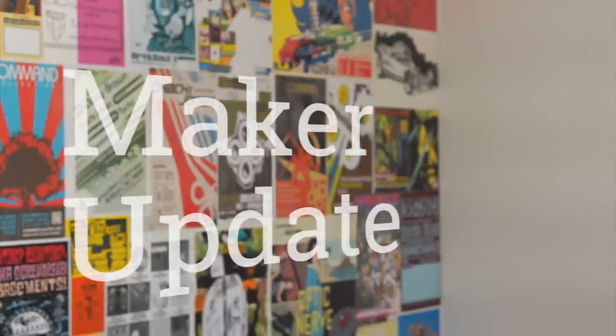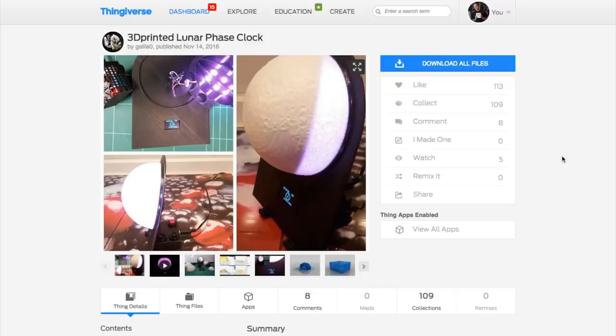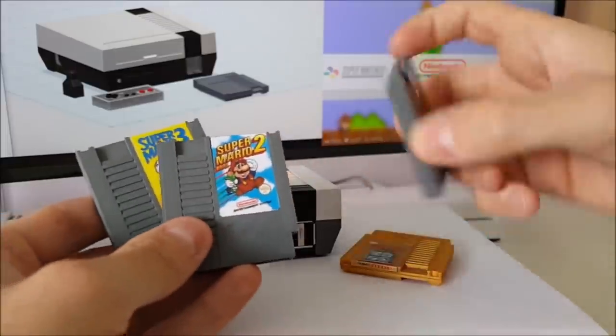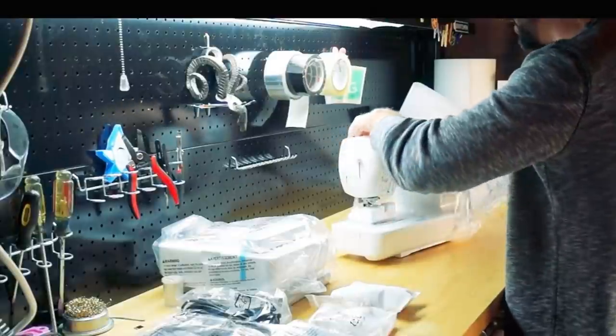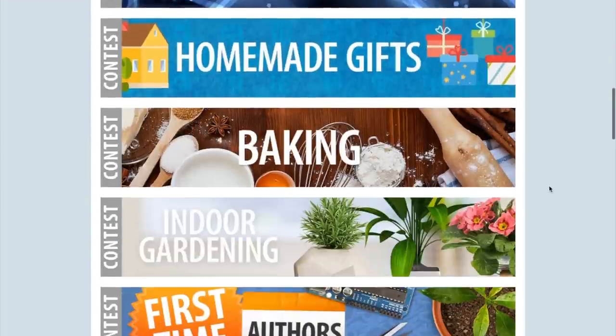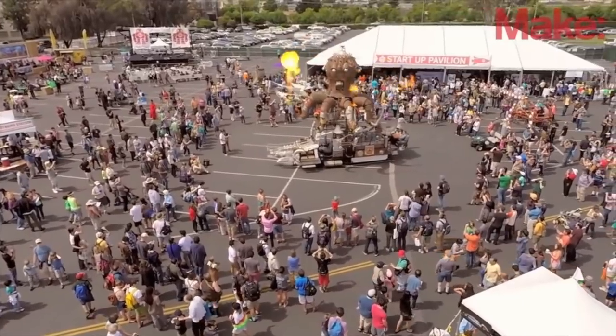This week on Maker Update: a payphone that calls the 90s, a moon for your nightstand, a way to finally get your fish talking, an NES with NFC, 3D printed ornaments, a sewing machine for makers, a stupid amount of Maker contests, and the first ever Maker Faire in Los Angeles. It's Wednesday, November 30th. I'm Donald Bell, and welcome to another episode of Maker Update.